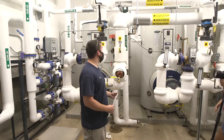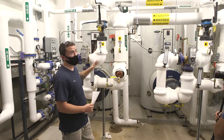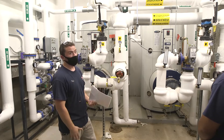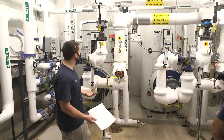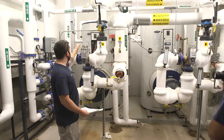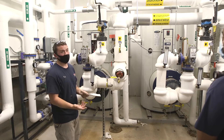Recommended maintenance would be to check the function of that high limit control. That can really only be checked by turning the setting on it down to the temperature the water currently is and confirming that the control trips — that could be done on an annual service. You would take note of the water temperature, shut power off, then operate that control and turn it down. It should trip at the same number as the water temperature, which tells you that you have a functioning high limit.